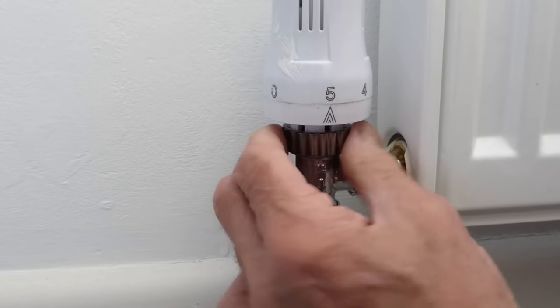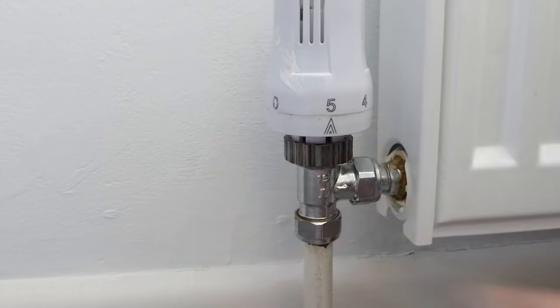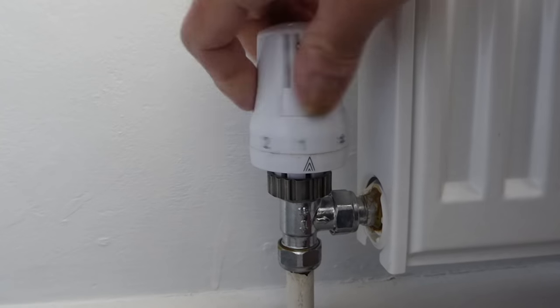Then just do the thread back up. There's no need to do it up with grips - it shouldn't be done up with grips in the first place. Just tighten it with your fingers; that's usually plenty. And that is it - you can operate your valve as normal, just as it was before.